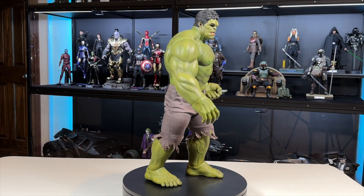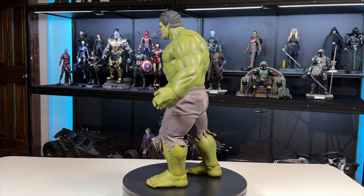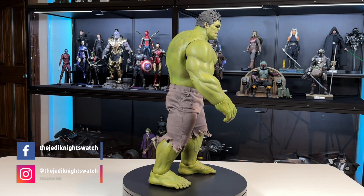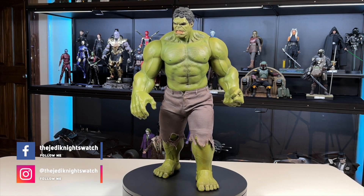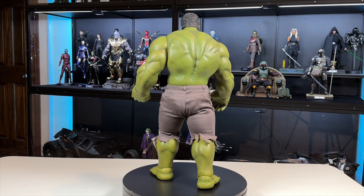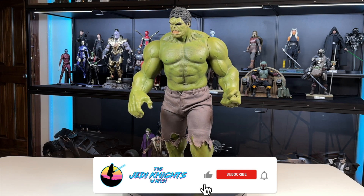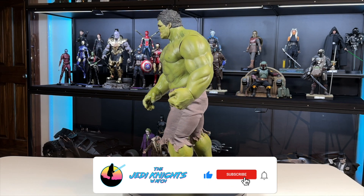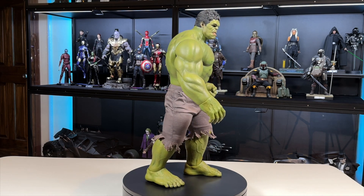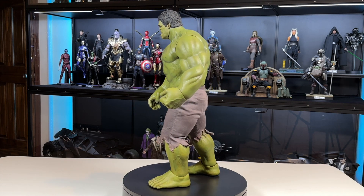Going over what I love: the presence, the head sculpt, and how this looks like your traditional Hulk — it's an amazing figure. The joints don't bother me much, and the hair might be a little tall but there's nothing really bad about this at all. I have no complaints. I'm so happy I finally got him. If you can find him for a good deal, I urge you to go for it — he's going to put your Marvel display case over the top. Thanks for watching, stay safe, and we'll see you soon.